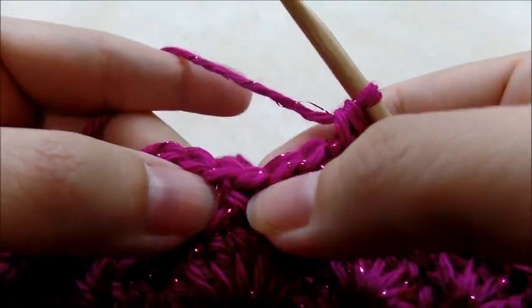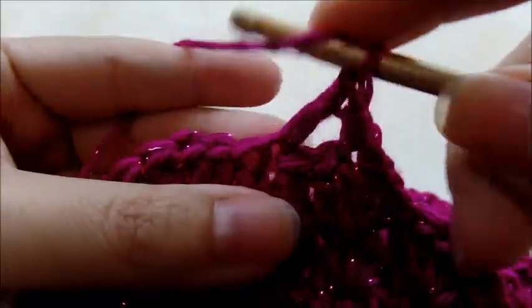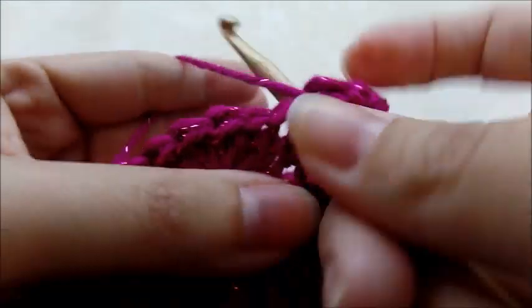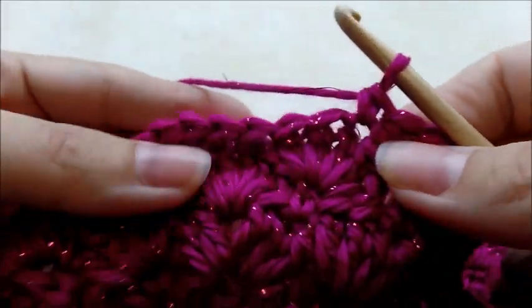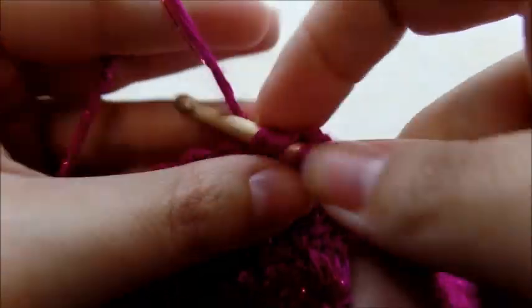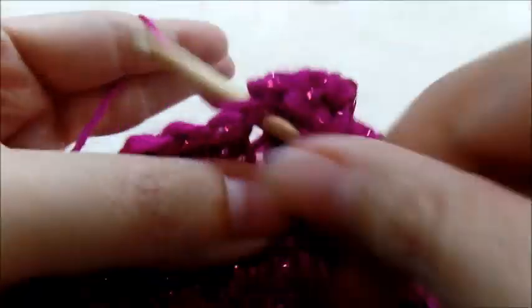Skip two and put your shell — five double crochets — right here in the next single crochet from the previous row. Skip two, single crochet in the next, skip two, shell into the next single crochet from the previous row. Just keep working rows of this until you get the dress the length you want.